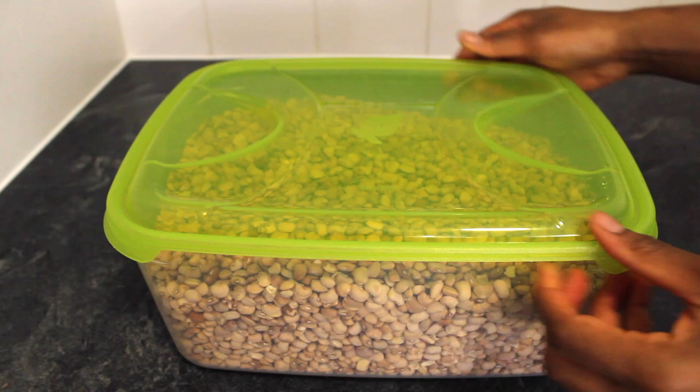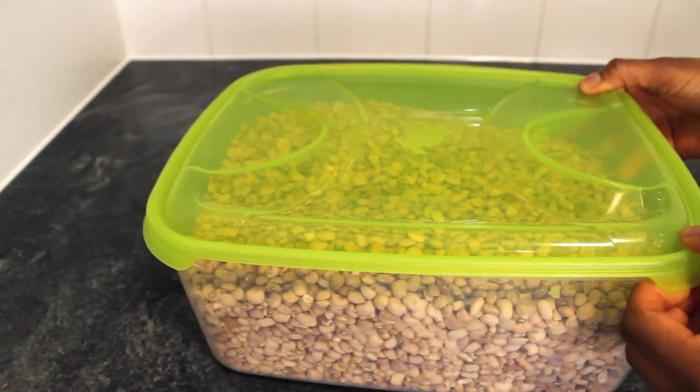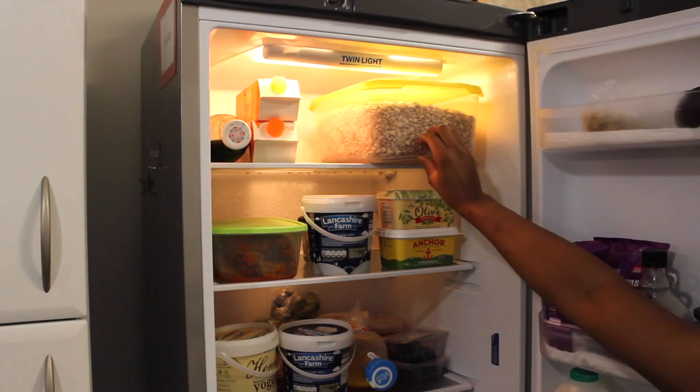So what I do is put the bins in the fridge. You can also put it in the freezer — it's going to stay fresh for so long.